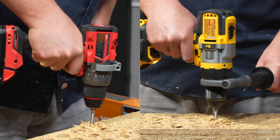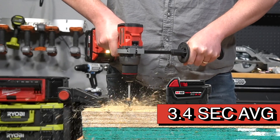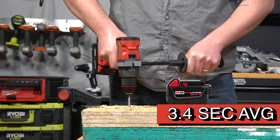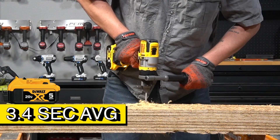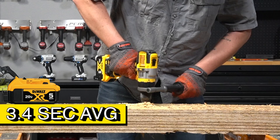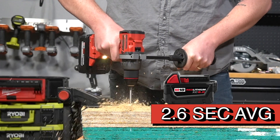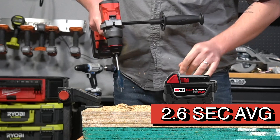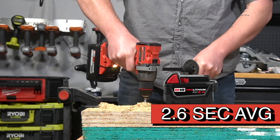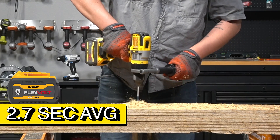Things were a bit more neck-and-neck in our spade bit test. Milwaukee's three-hole average with a 5-amp-hour battery was 3.4 seconds. DeWalt matched Milwaukee's performance, also producing a 3.4-second average with its 5-amp-hour battery. Using the high-output battery for Milwaukee, its average speed improved, dropping the time to just 2.6 seconds. DeWalt finishes a hair behind Milwaukee in this test when using a FlexVolt battery, with a 2.7-second three-hole average.